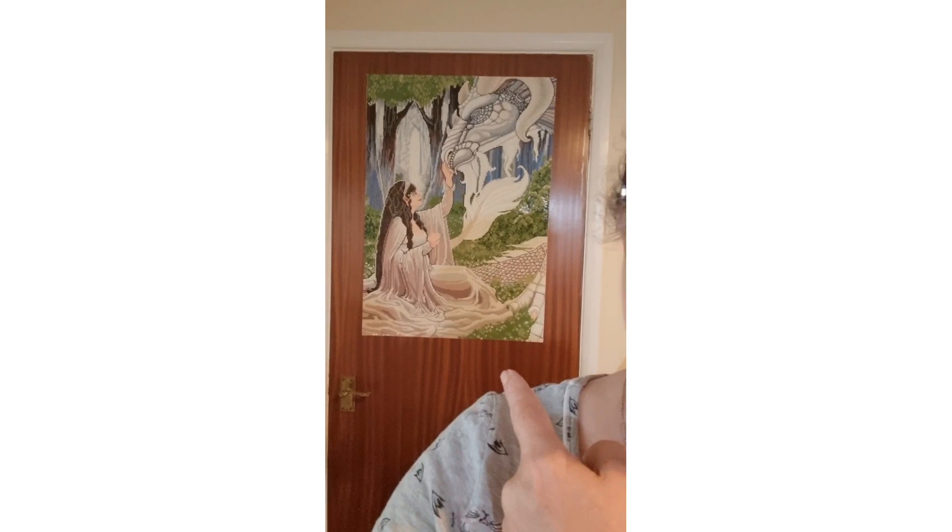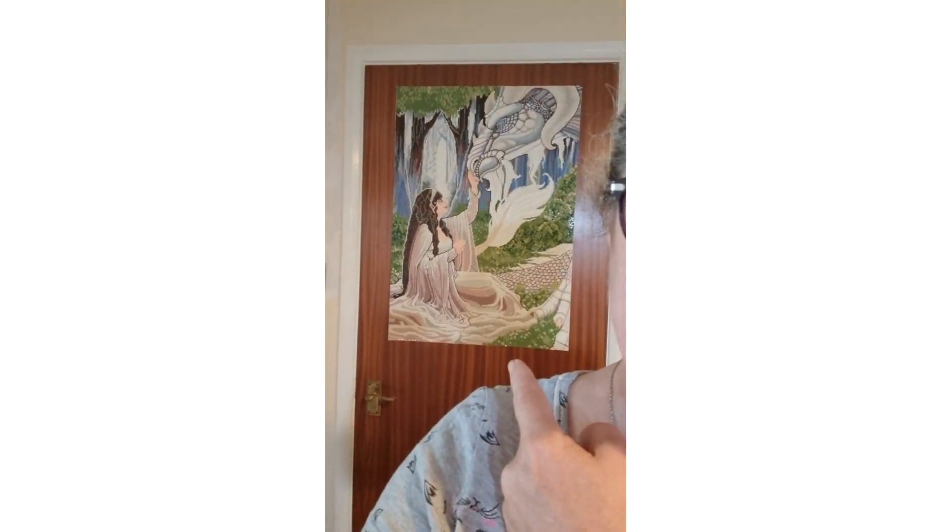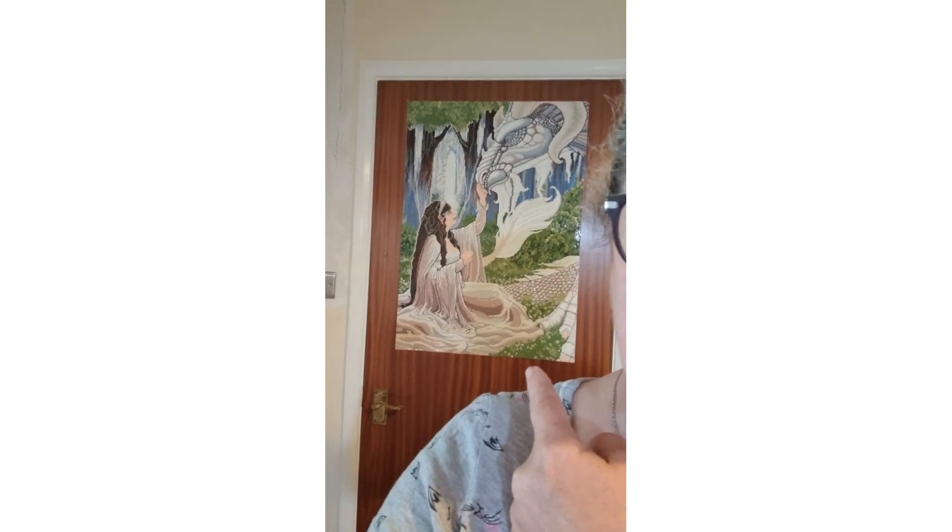Behind me is the door, and I managed to get Soulmates by Raven Phelan on it — it's held up with nanotape, which is fabulous stuff. I've literally just cut the edges off and put it up like a poster.